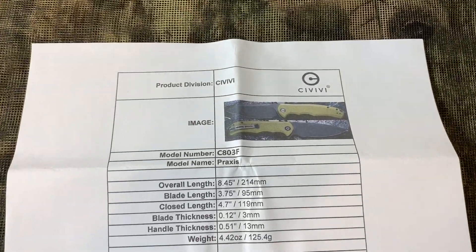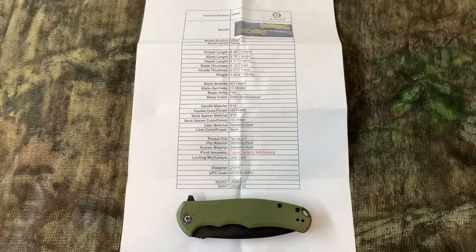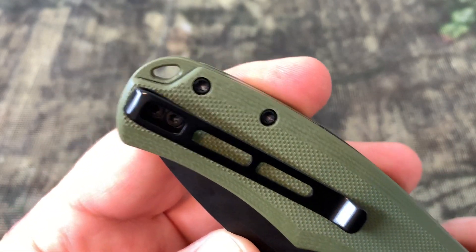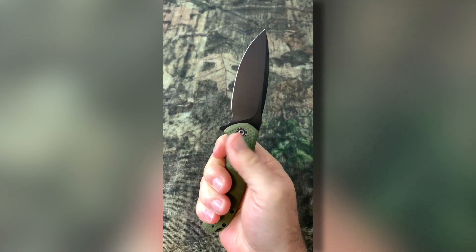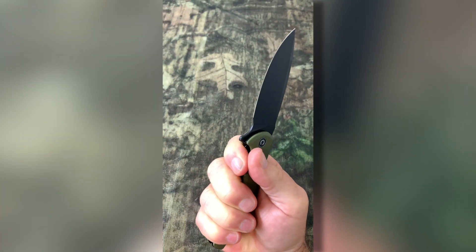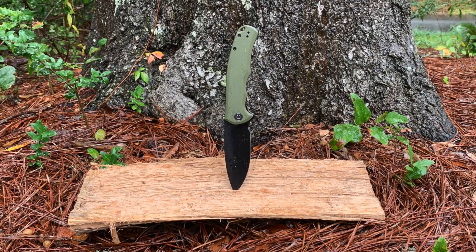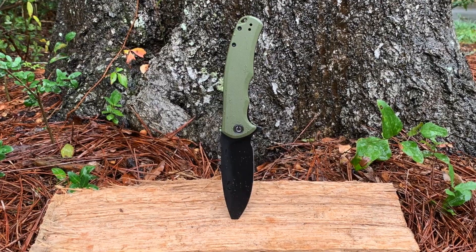Another cool thing that Civivi includes in the packaging is all of the tech specs on this knife. I don't have really large hands but I have thick hands and this knife fits my hand perfectly. I really like the Civivi Praxis and I think you will too. So if you're looking at this knife, I hope you found my video helpful.